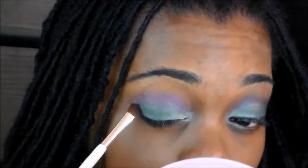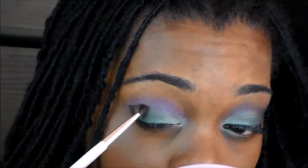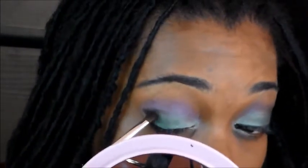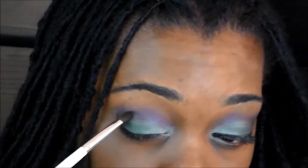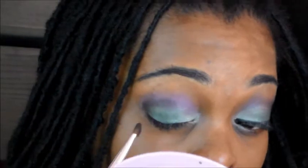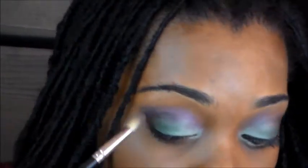Making like a V kind of shape, just like that. Tapping off that excess. I'm just going to work it in a circular motion right there, working it over into my crease a little bit. I'm just defining my outer V with this color. Taking a little bit more, right there.